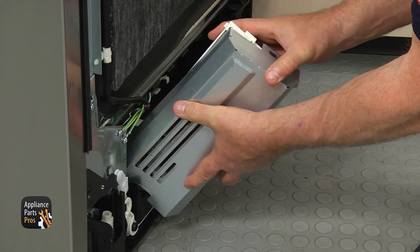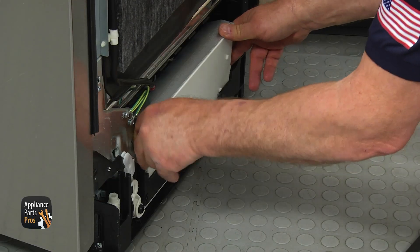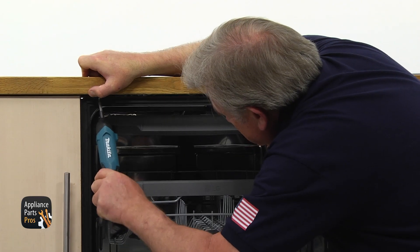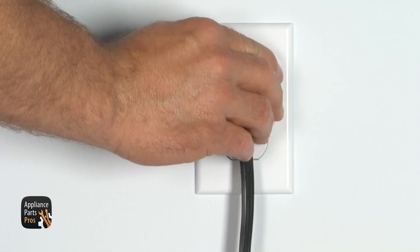Install the metal cover onto the PCB and secure it with the Phillips screw. Turn it over, slide it into the base, and lock the tabs. Install the dishwasher onto the counter and secure it to the countertop with a couple of Phillips screws. Turn the water on and plug the dishwasher in.